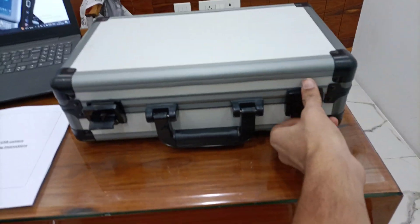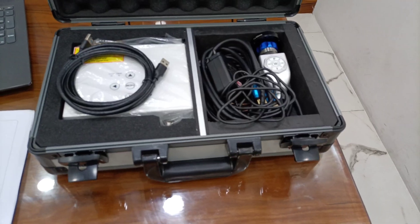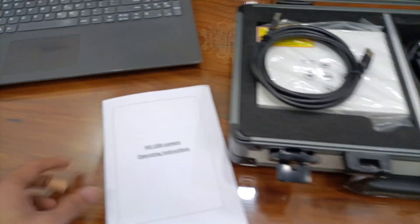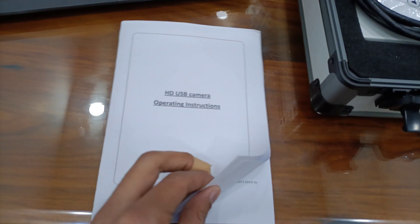Medical Endoscope HD USB Camera, Model SYHD7021. Operating Instruction Manual.